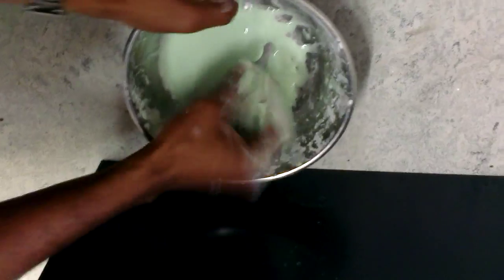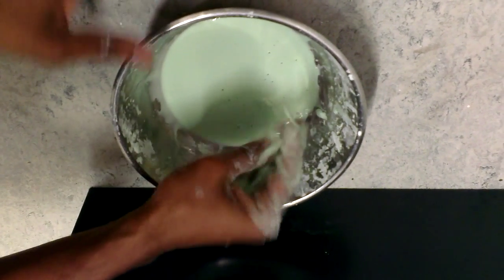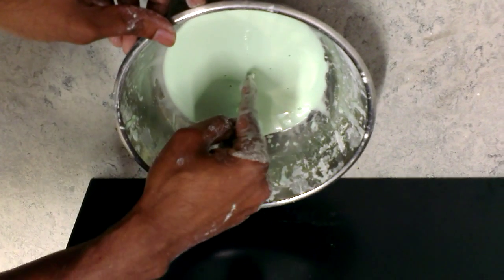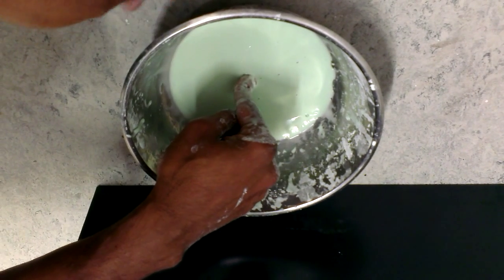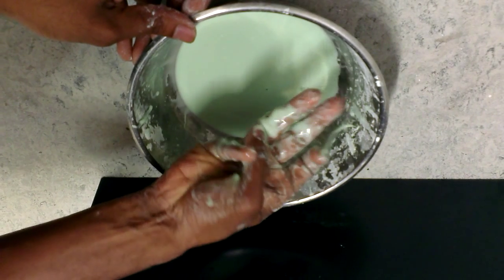The other property that this sample has is that when I give quick pressure to it, it behaves like a solid. When I let my finger rest, it slowly sinks inside like I'm putting a finger in a liquid.